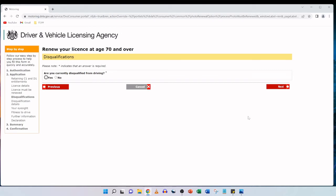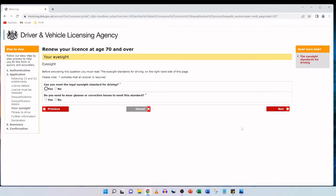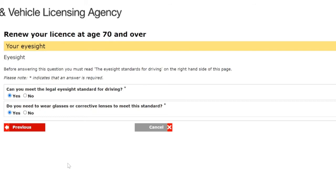The disqualifications section asks: are you currently disqualified from driving? My father is not, so we click no and then next. Next is 'Your eyesight.' Before answering, you must read the eyesight standards for driving on the right-hand side of the page to make sure you meet the legal requirements. The page asks two questions: can you meet the legal eyesight standard for driving — yes; and do you need to wear glasses or corrective lenses to meet the standard — yes, as my father wears spectacles to drive. We tick yes for both and click next.